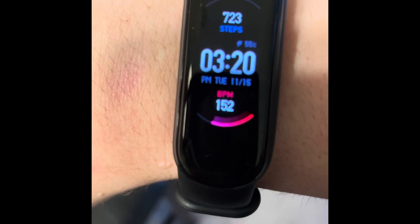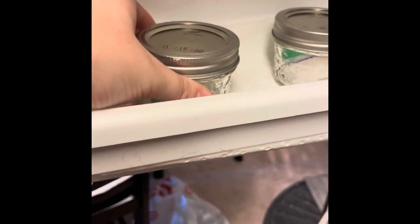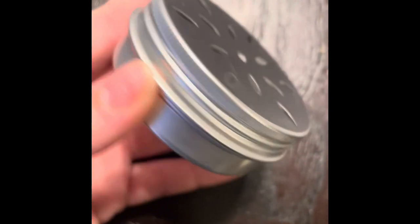I check my heart rate and when it's up, that's when I swab my gums with the cotton and then put it in a glass jar and store it in the freezer. Make sure nothing is around them so it doesn't contaminate them, and soon we will be training with these metal cans.